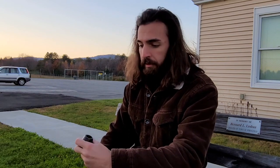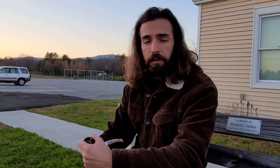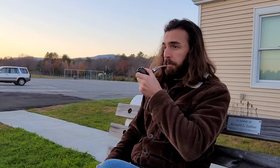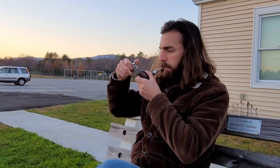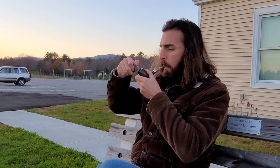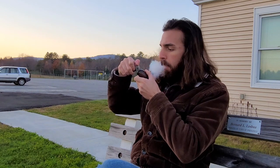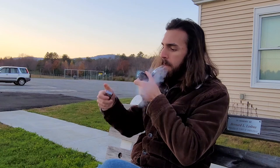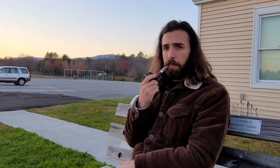We find ourselves at Hartness Airport right now. This is one of the few airports that Charles Lindbergh landed at on his way across the Atlantic Ocean about a hundred years ago. I'll dedicate this one to him. East Farthing in a Viking pipe.